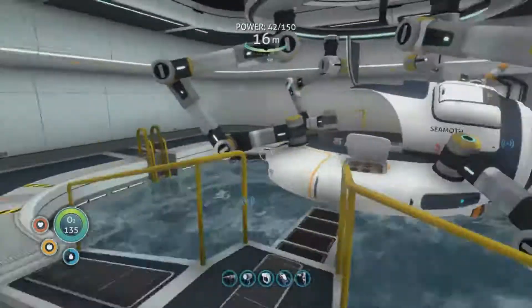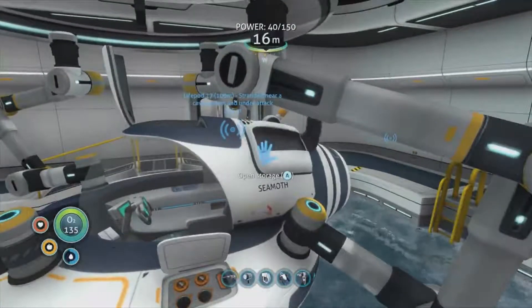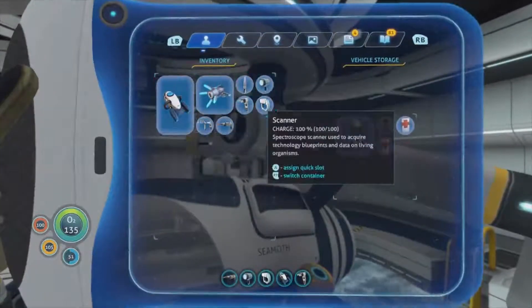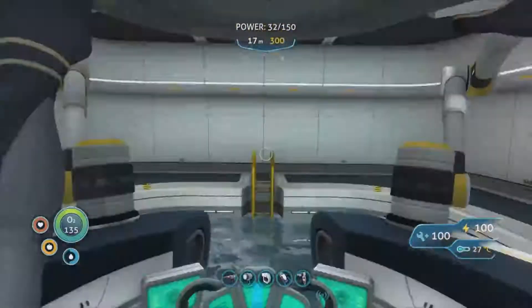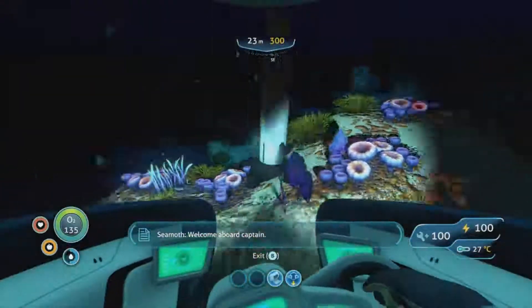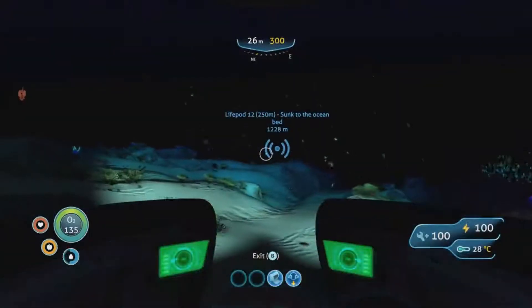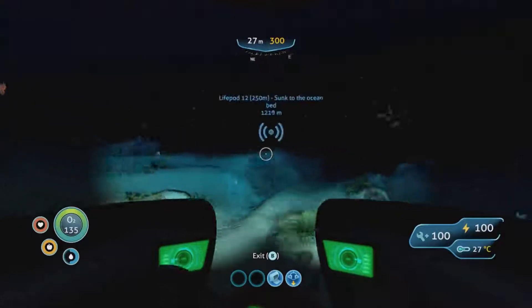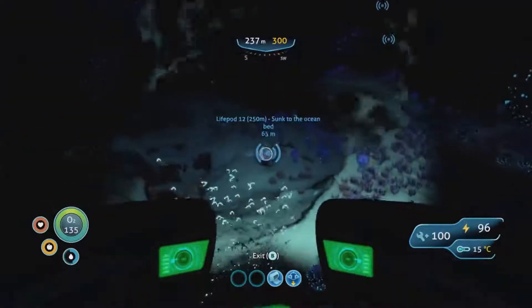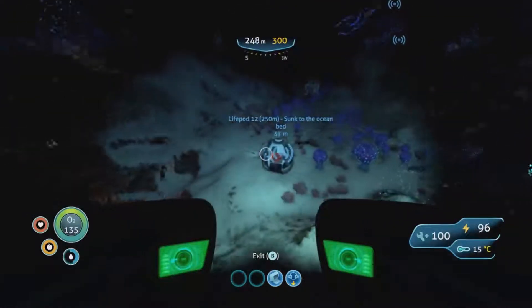Let's just check the Seamoth and we'll head to another one of these locations - we're finding good stuff at these locations. It's fully charged and fully repaired. Lifepod 12 - let's head to that one and see what we've got there. And we have made it to Lifepod 12.